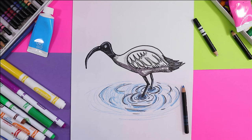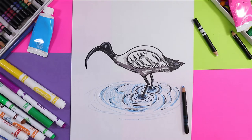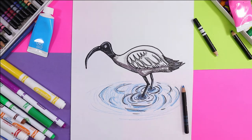I'm Mizzertastic and today I'm going to show you how to draw an ibis. Grab your favorite mark making mediums and something to color with and let's get started.